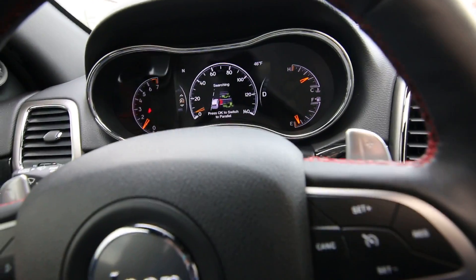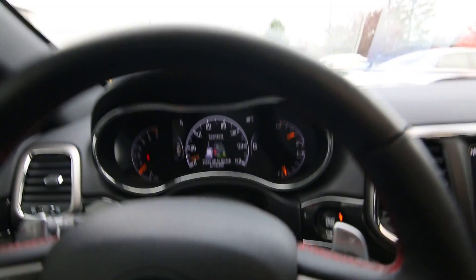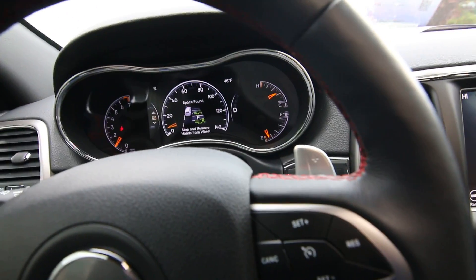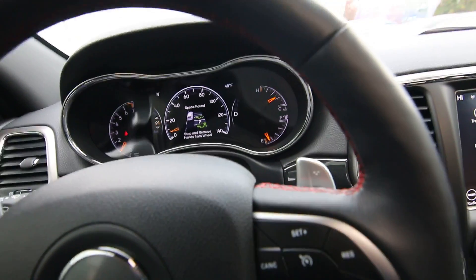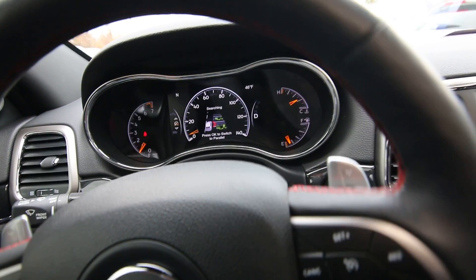So I'll drive along and then once it finds a parking spot, it's going to give me a little bit of an alert. We have a car up here coming, so hopefully I won't get in the way of that one. I'm going to let that car go by and go up a little bit further.